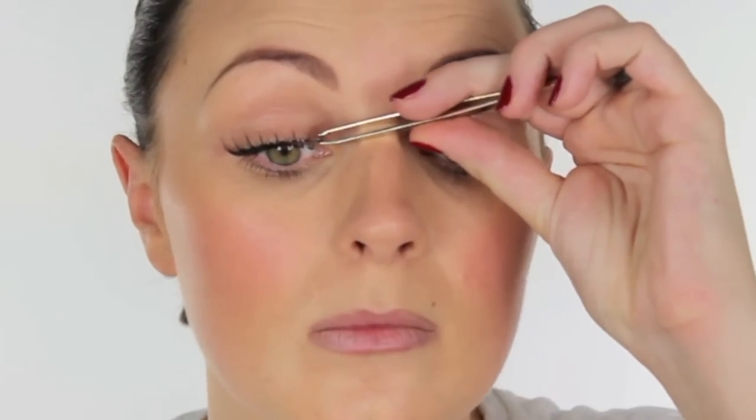Don't worry about the ends being down yet — tuck the inner end in, then with your tweezers tuck the other end in, and you can give them a squeeze together. I always have mascara on first, because it means your lashes aren't so soft and all your lashes are together, making it much easier when you go to put the false ones on.